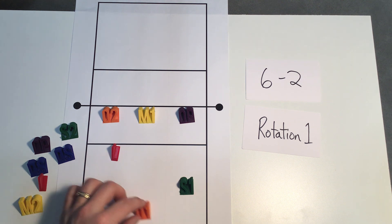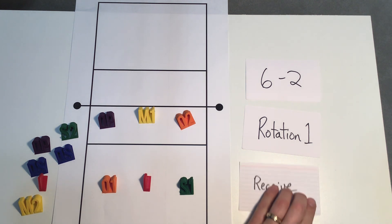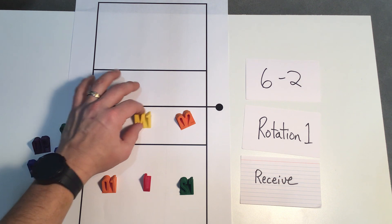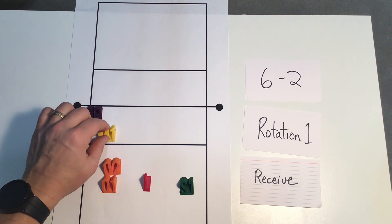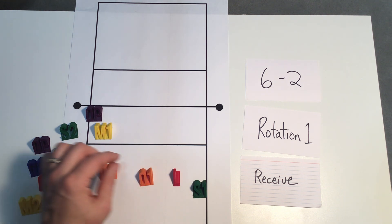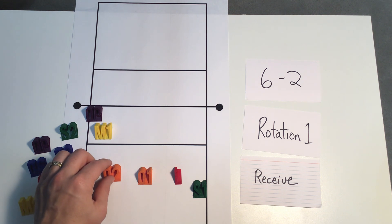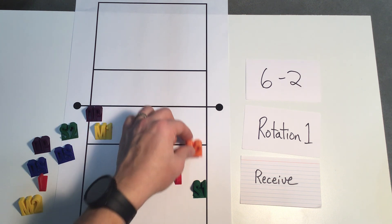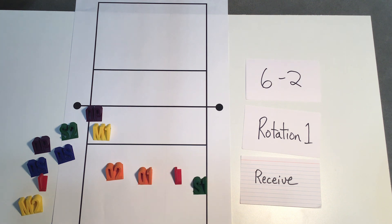In rotation one, if we have to move into serve receive, we want to have our front court stacked. What's going to happen is our opposite is going to get tucked in the corner, our middle is going to get tucked in right next to our opposite, and our outside number two will come all the way across and line up so they can help with serve receive. Our setter is going to move over here, our libero will move over here, and outside number one moves into the primary passing position — so this is our three passers: outside, libero. Positionally, the reason that our outside number two can be here is because in rotation our outside number two is to the right of our middle one and is in front of setter one. So even if they move all the way over here they're still to the right of middle number one and in front of setter number one — that's why this rotation works.